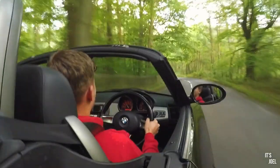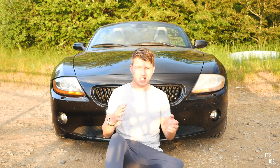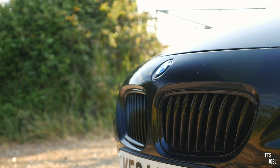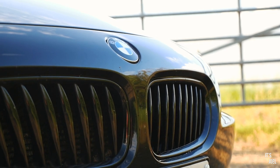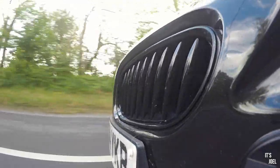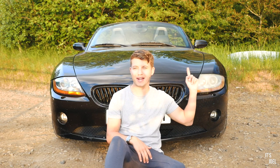Modification number four — easily the most subjective of the five — is these black grills. I'm including it because I think it makes a big difference to how the car looks, in a positive way. It's a very cheap mod; I bought these grills off eBay for less than £50, maybe even less than £40 — around $60 to $70 US. They're extremely easy to fit at home. I did film myself installing these grills; if you're interested in seeing how it's done, click the banner in the top right.